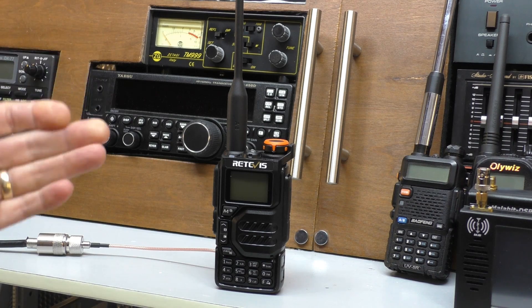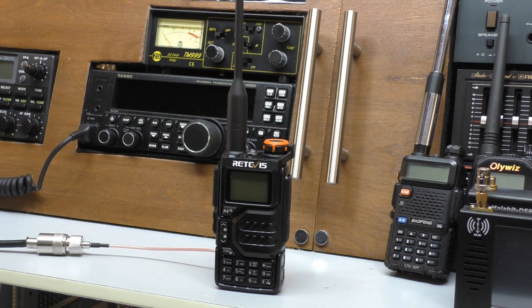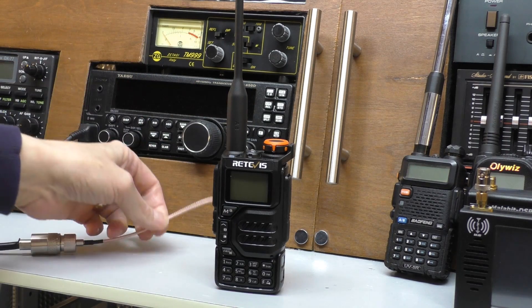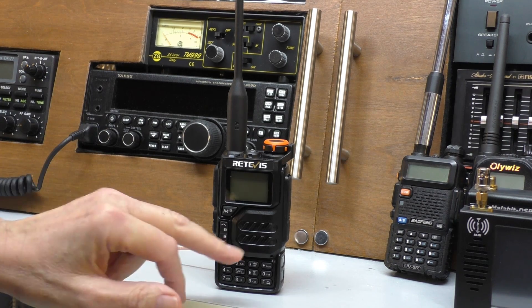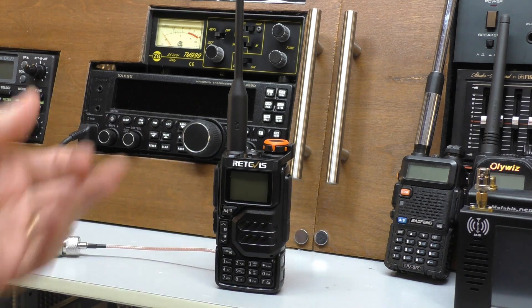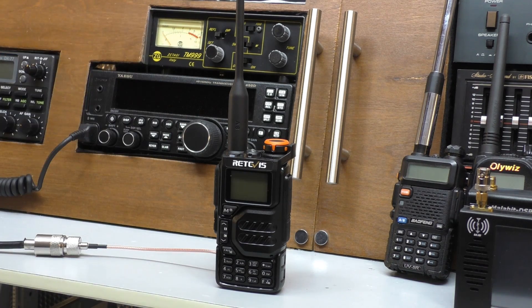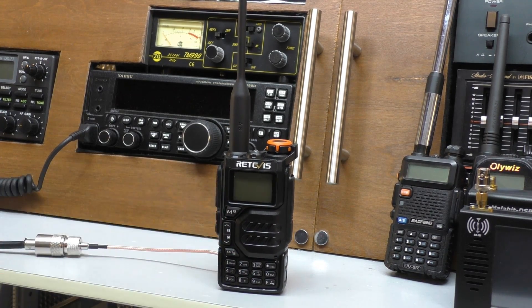28 megahertz is the 10-meter ham band and I want to have a little listen around. Of course, on 10 meters you cannot transmit or join in the conversations without an appropriate ham license, but you're quite entitled to have a listen — and that's what we're going to do. We'll connect it back up to my Antron 99 with the little pigtail. The Antron 99 is reasonably tuned on 10 meters. The speaker on this radio is a little tinny — same for all these PMR-type radios — so when I edit I'll cut the treble. Let's see if we can get 10-meter ham band on the little RA-79.